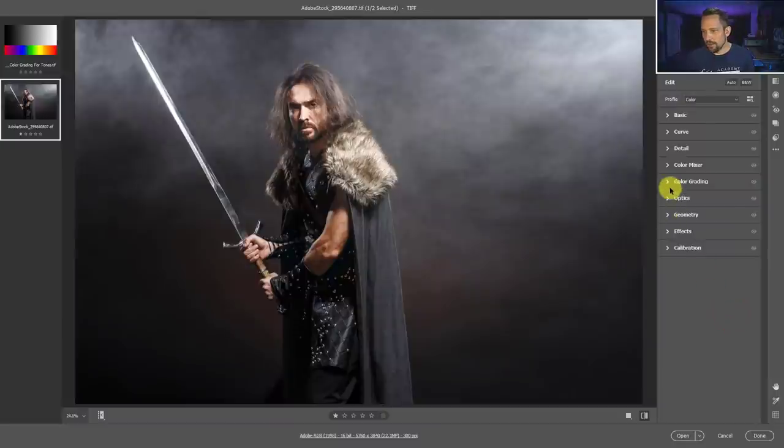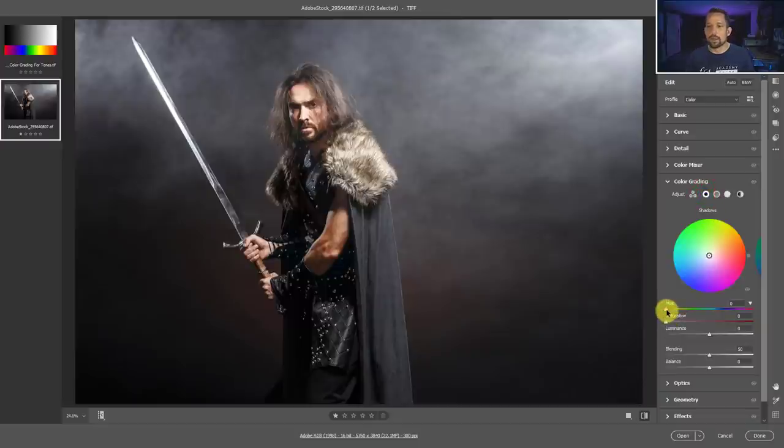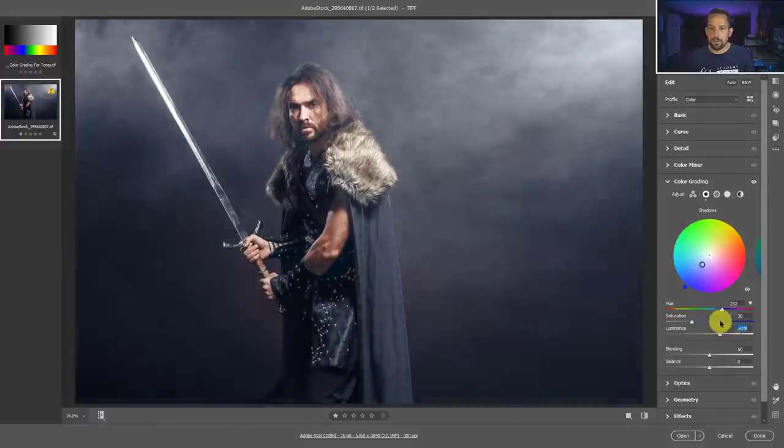Here we've got this strong burly man holding a pretty awesome sword. I'm going to show you a basic concept behind color grading. I've shown this on my YouTube videos before so I'll go kind of fast. I tend to go into the three circles and adjust my hues this way rather than the three bars. I'm going to bring the saturation up a little bit, bring this into the blues to make our shadows a little bit more on the blue side, and use the luminance to brighten up the background while making it more blue. Then we go into our midtones, move this around, maybe reduce that saturation a little bit, brighten up some of those midtones, and make them more on the orangish-yellow side.